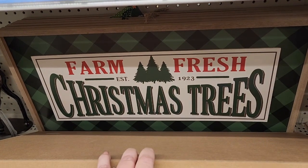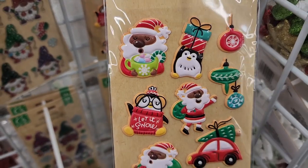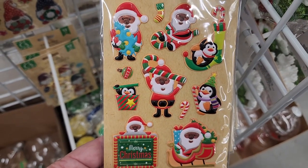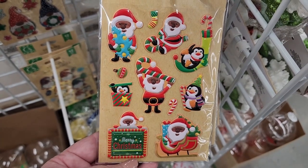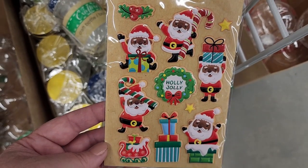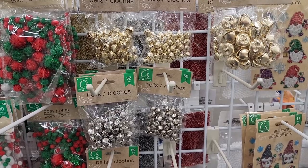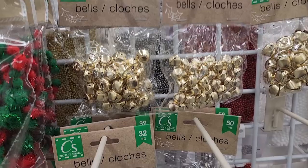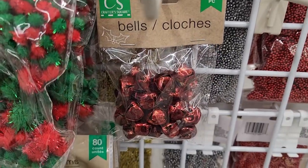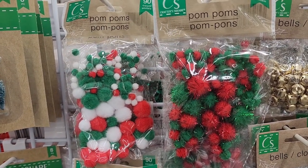Lots of metal reindeer — they're all five dollars. Some are sitting, some are standing, some are gold, some are silver, and some are a darker metal color. These really big signs are five dollars. Also cute stickers — some have 14, some have 9, and some have 11. This adorable one might be my favorite. Lots of bells: you get 20 of the big ones, 50 of the little ones, and 32 of the medium ones, in gold, silver, green, and red. And look at these pom poms — the tinsel ones you get 80, the other ones 90.